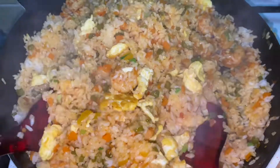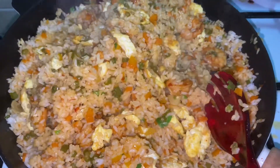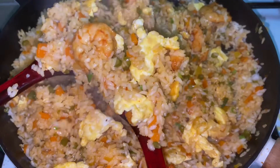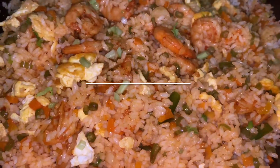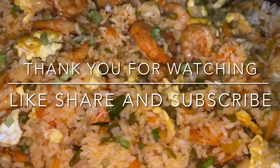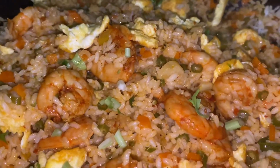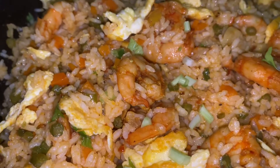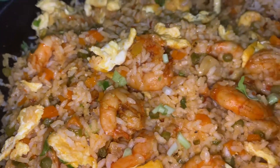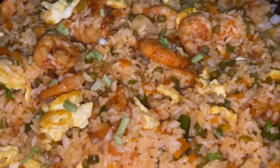If you are still not subscribed to my channel, please go ahead and subscribe and don't forget to hit that bell icon so you will be notified each time I upload a new video. Thank you for watching Kitchen Life. For more such recipes you can follow me on Facebook and Instagram. Be happy and radiate the same — see you soon!